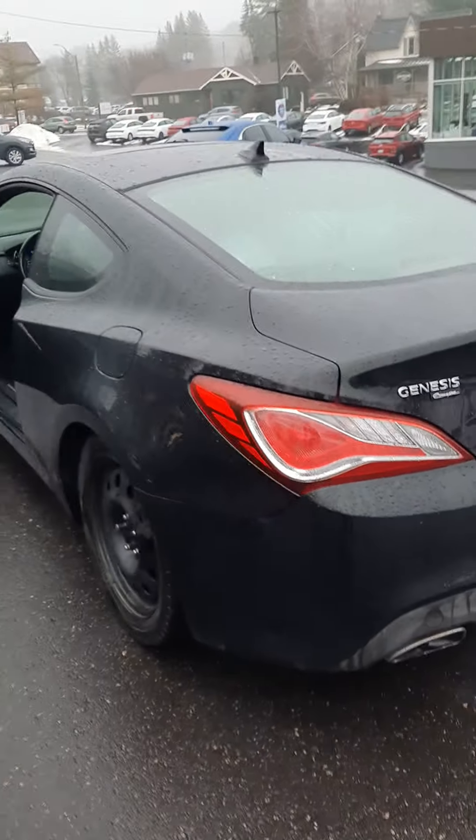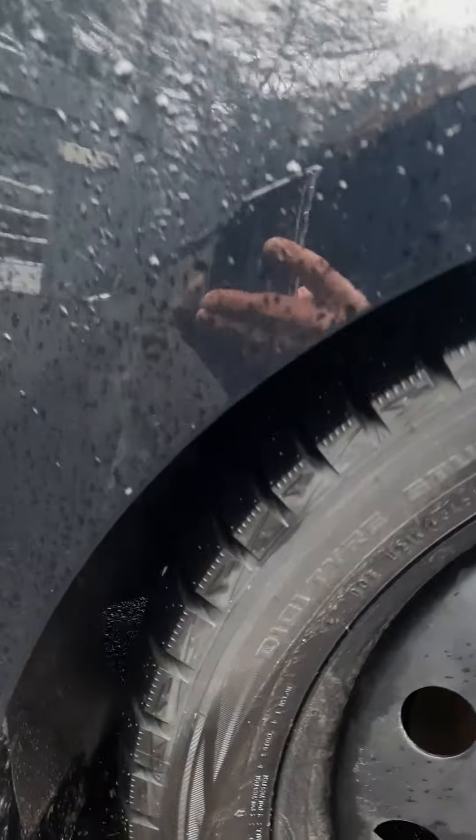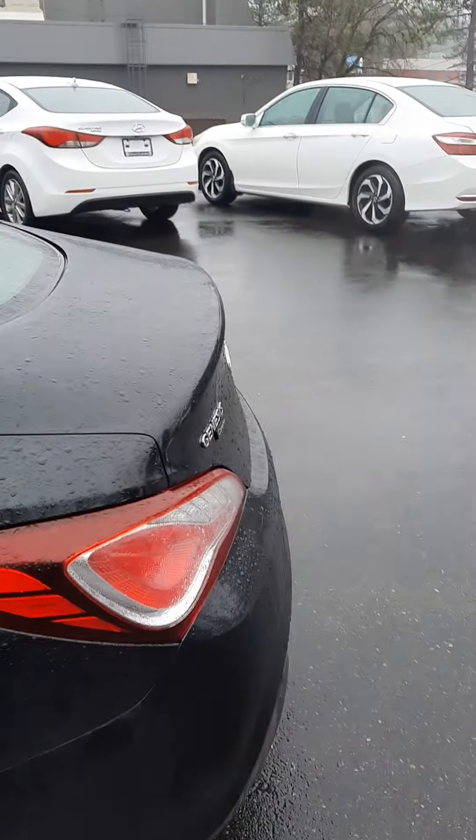We do have a set of snow tires on separate rims, which are in very, very good shape. It hasn't been through the shop yet, so I'm not sure exactly what the vehicle will need.